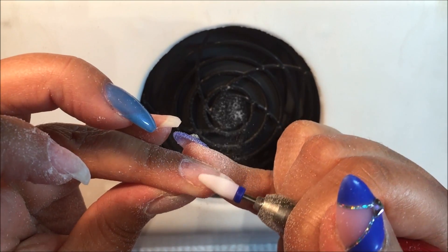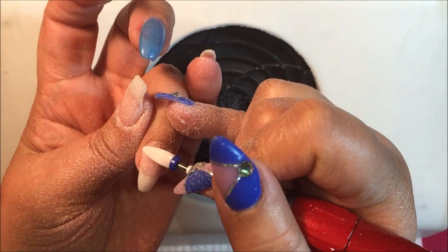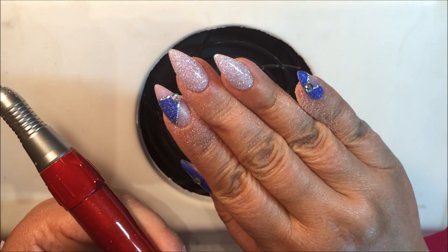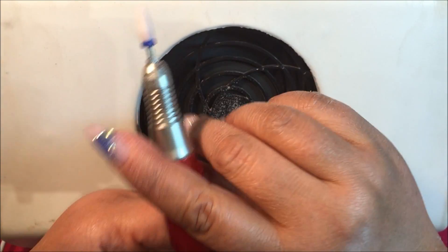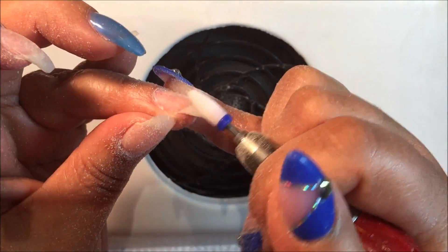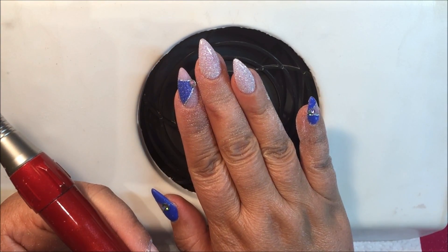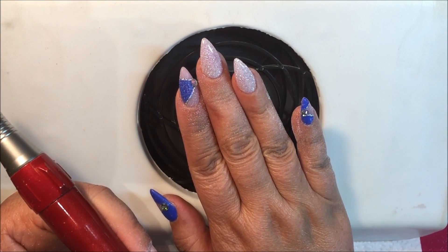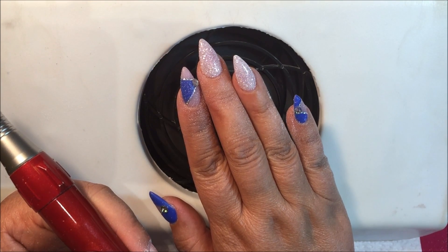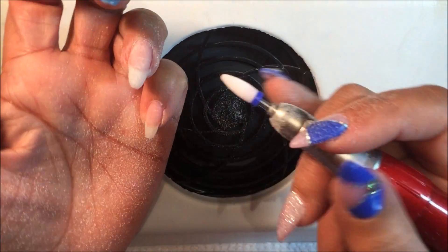I had started out with these in more of a ballerina or coffin style, and I'm not sure if I want to go back to that or go almond, like these little babies, so I have a matching set. This hand was done by my good friend Amy Ong in Warwick, Rhode Island — she owns Harmony Nails Studio in Warwick. If you're ever down there and you want gorgeous nails, now you know where to go.